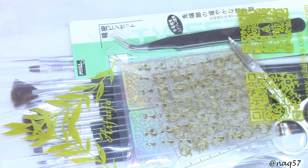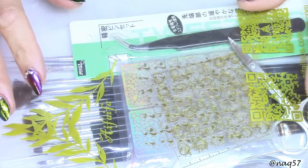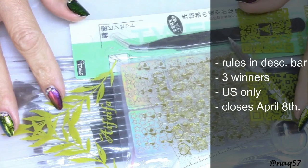Hello everybody, this is Nora with NAQ57 and welcome back to the fourth video of the series of four Aifaifa product reviews and giveaway. Because I'm having to do a voiceover on this video as well, please check the description bar below for all the details on the giveaway and how to enter. This one is also only open to the US. There will be three winners and it will close Monday April 8th.